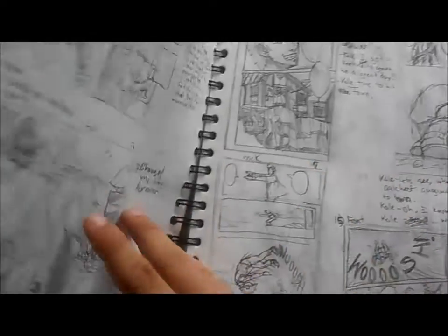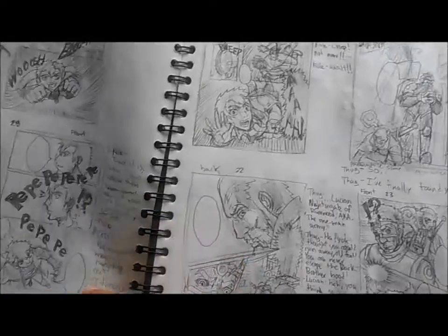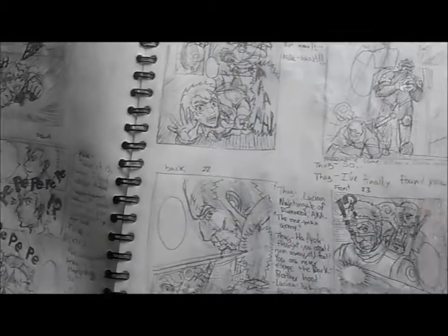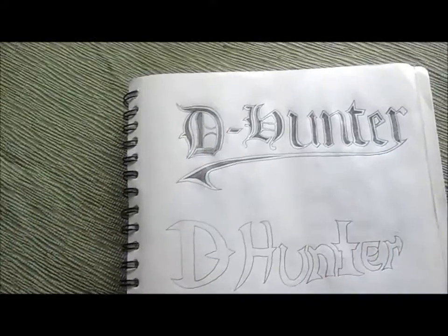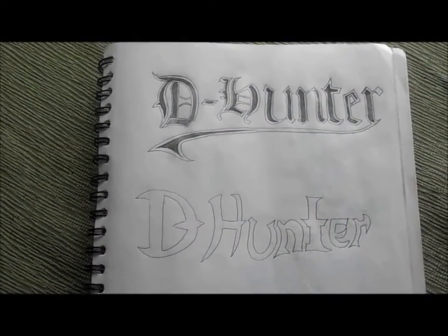Just some storyboards that I've been working on. It's going to be about an origin story on my main character and how he gains his powers. It's going to be about 50 to 60 pages long, and it's just going to be an introduction, really, of the story.